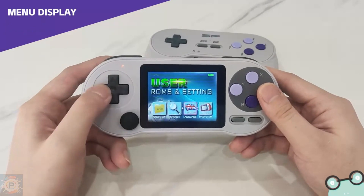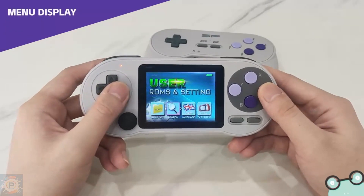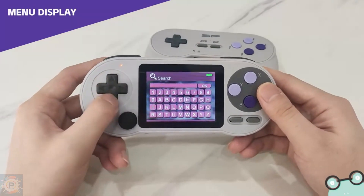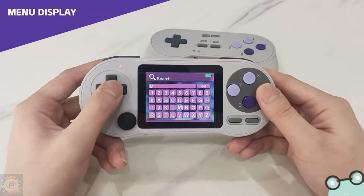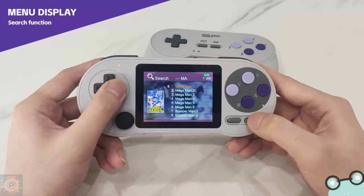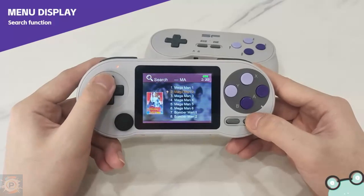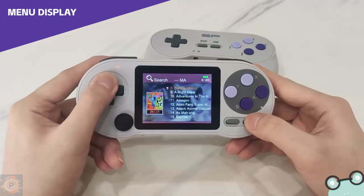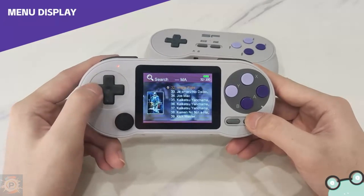In all, the SF2000 can emulate 7, 8-bit, and 16-bit console platforms. Starting with the weakest, it manages to deliver a smooth emulation of the NES, Game Boy, and Game Boy Color, but even on these platforms there are some issues, one of which is how rudimentary the emulators are.